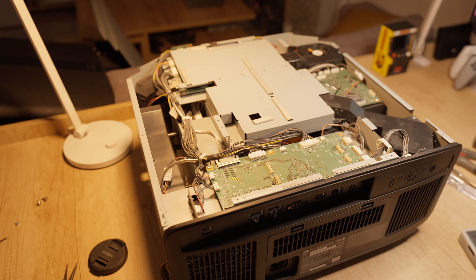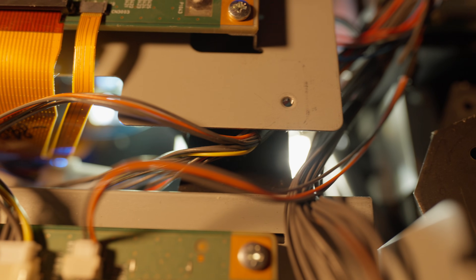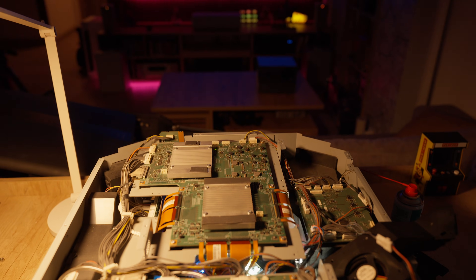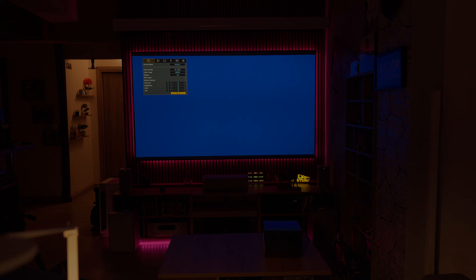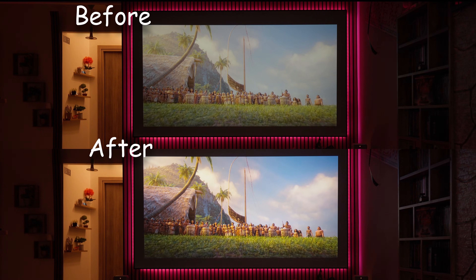Now, the real stress test comes when you power it on. With such a complex machine, there's always a bit of anxiety — will it boot up normally? In my case, thankfully it did. The projector turned on just fine and displayed a perfect image. I won't get into numbers or measurements, but I'll just say this: the difference before and after cleaning was night and day.